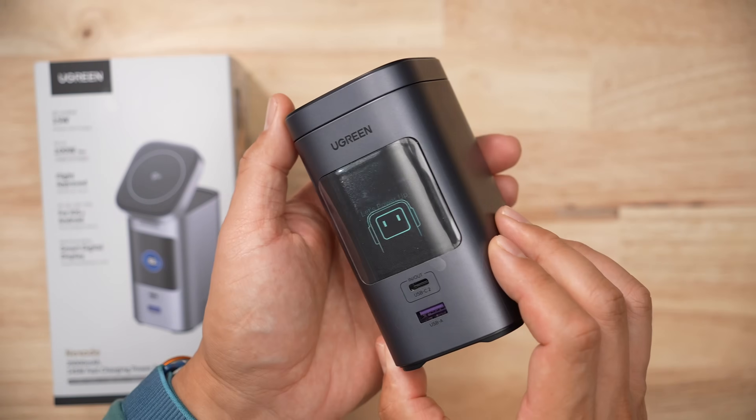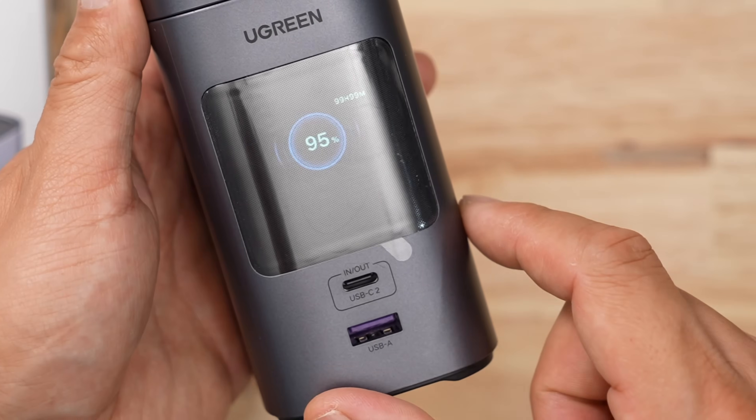This thing does have Ugreen Nexo's silly robot animation. I don't mind it overall, but I really dislike how it has to boot up and the robot shows up every time.